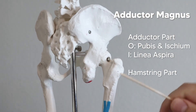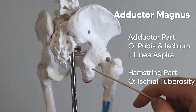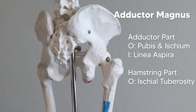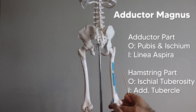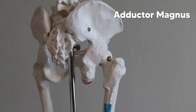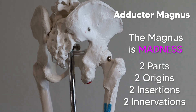The hamstring part originates on the ischial tuberosity. The adductor magnus's hamstring part is so close to the other hamstrings it picks up some hamstring tendencies. It runs all the way down and inserts on the medial epicondyle of the femur at a place called the adductor tubercle. The way I remember all this is: the magnus is madness — it has two parts, two origins, two insertions, and even two innervations. That reminds me there's a lot going on here with the adductor part and the hamstring part.